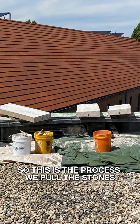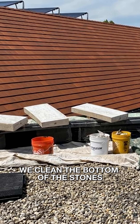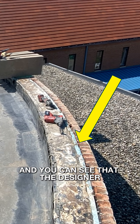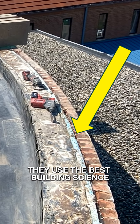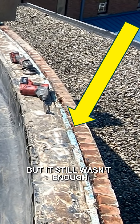So this is the process. We pulled the stones, we ground the mortar off the top of the wall, and we cleaned the bottom of the stones. You can see that the designer put foam between the brick and the block — it's a substantial thing to do. They used the flexibility of the system as best they knew, but it still wasn't enough.